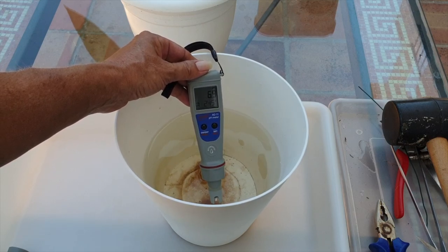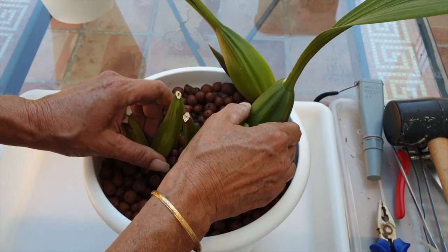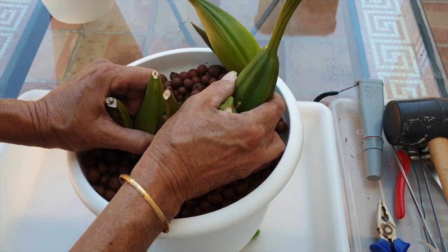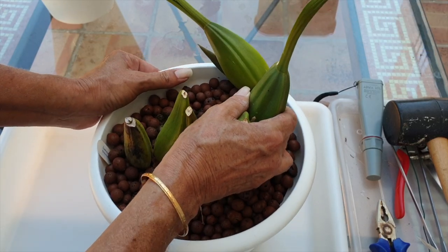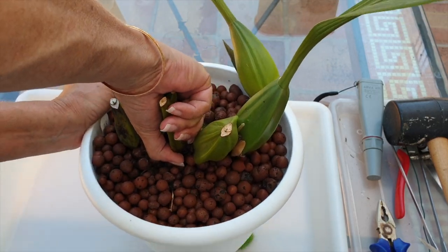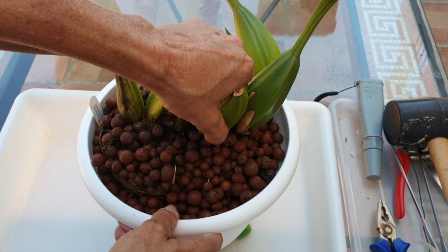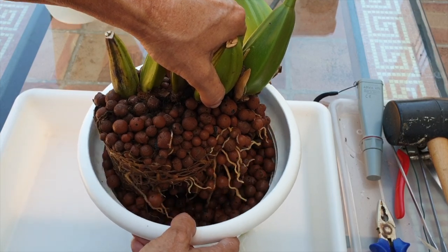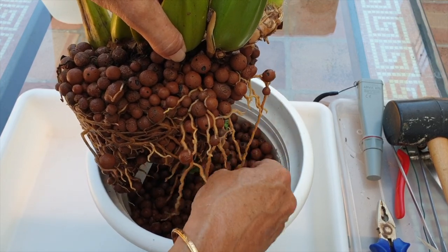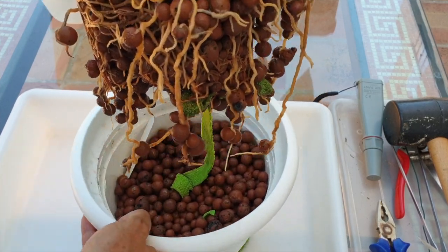So let's unpot the orchid and see what we've got. I have my hammer in case I need it. As the structures are so tough I'm going to risk just seeing if I can pull her out. She's not tightly packed in here — the only resistance would probably be the microfiber. Here we go, she's coming out.